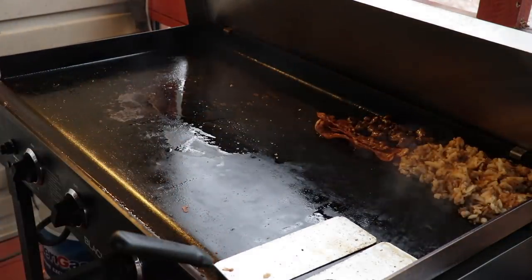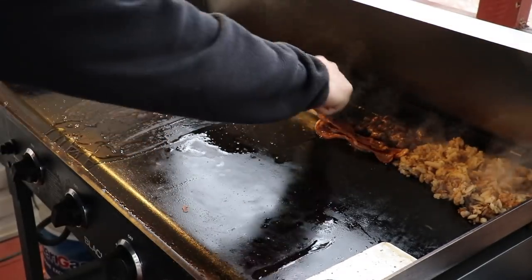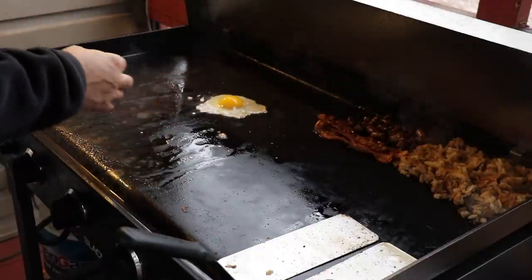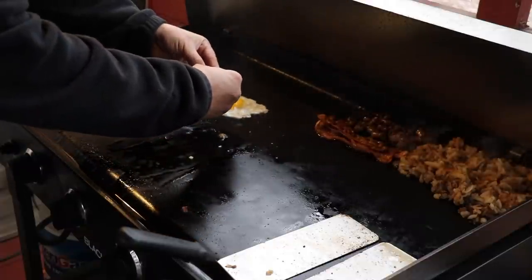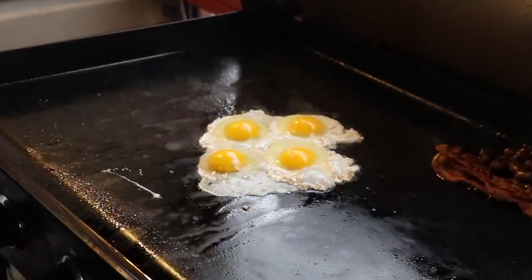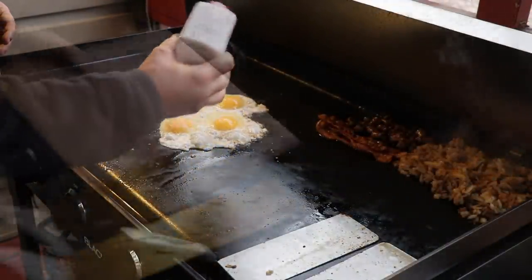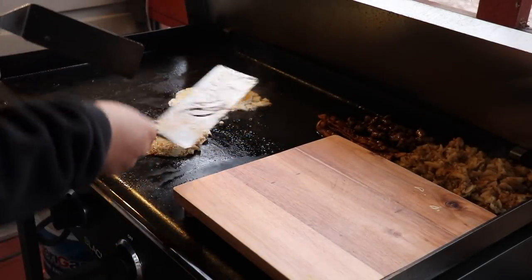Now for some eggs — first thing is to clear some of the bacon grease out here. I want runny eggs, that's what I like. I know some people watching the channel aren't fond of that, but it's just what I like. Adding a little bit of garlic salt on those eggs, and then we'll start prepping to build. Give these eggs a quick flip.